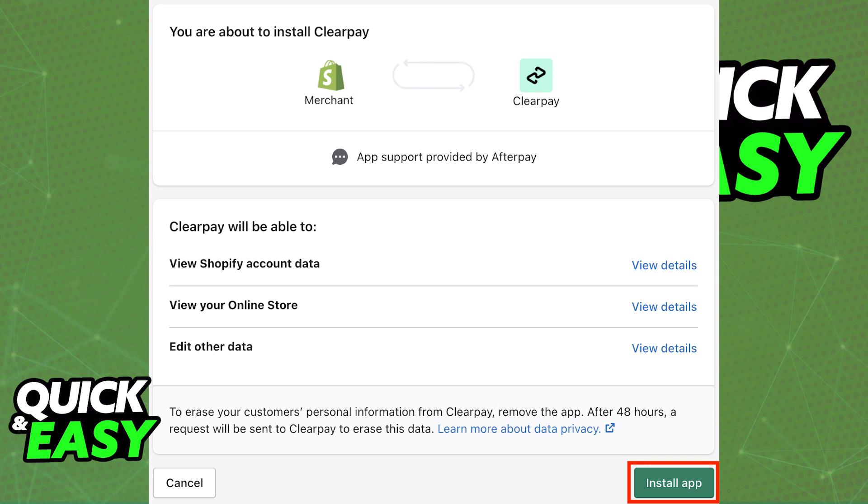You will be redirected to another page where you have to link your ClearPay account to your Shopify merchant account. Make sure that you give it all the necessary permissions — ClearPay will be able to view your Shopify account data, view your online store, and edit other data.